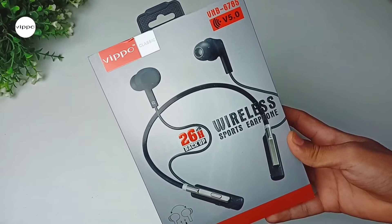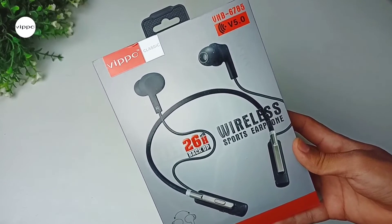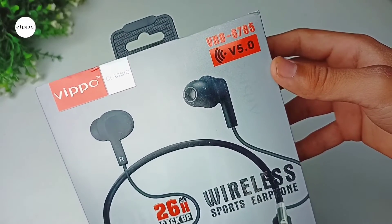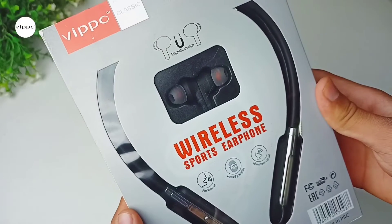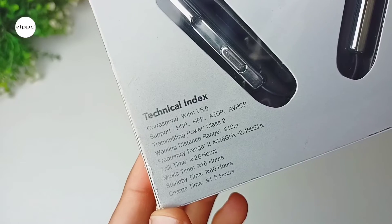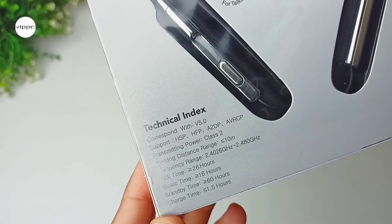Now as you can see, this is the box of the Bluetooth neckband. At the top left side it has the Wippo branding. On the bottom side it has the model number mentioned. Now at the back of the box you can see the neckband itself. Below it you can see some of its features along with the technical index, which we will talk about in the video.